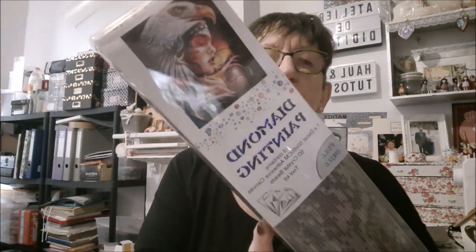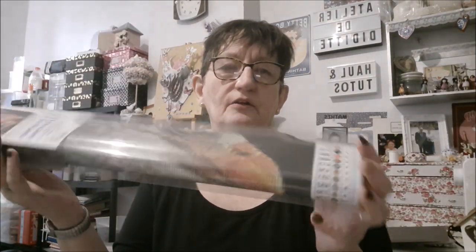Donc c'est un 50x60, avec des perles rondes. Je vais vous dire après combien de couleurs, parce que je n'ai pas encore déballé. Mais le voici. Toujours emballé dans les boîtes transparentes. Et je vais vous montrer en détail, face bureau, le kit et les couleurs que l'on a avec ce kit.